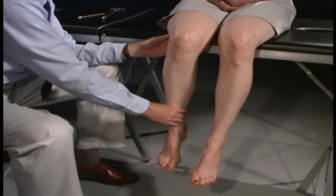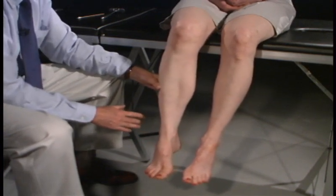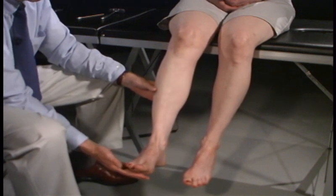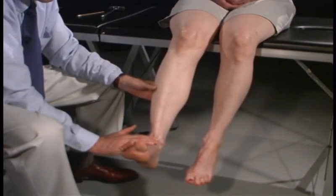Now have you bend the leg back here. Hold it there — don't let me pull it out. Testing the hamstrings, which would be about L5. And now have you bring your foot all the way up. Testing the anterior tibial, which would be L5.